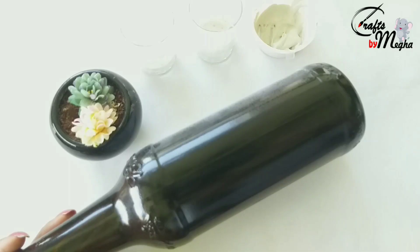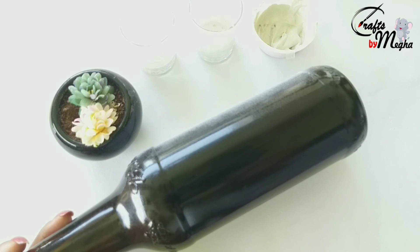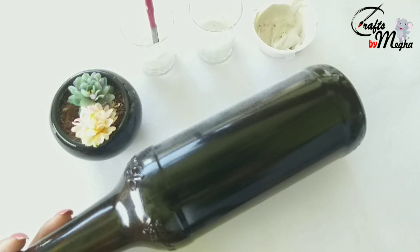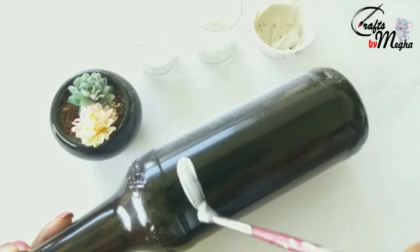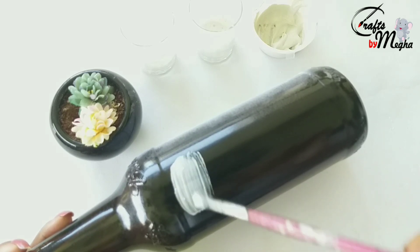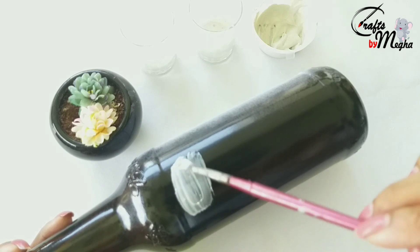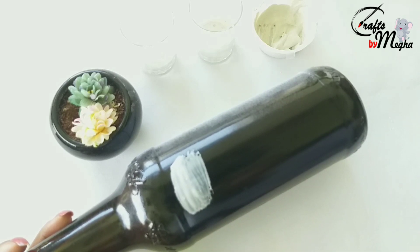I will apply black paint in this bottle. I will mix cornflour, Fevicol, and chalk powder.